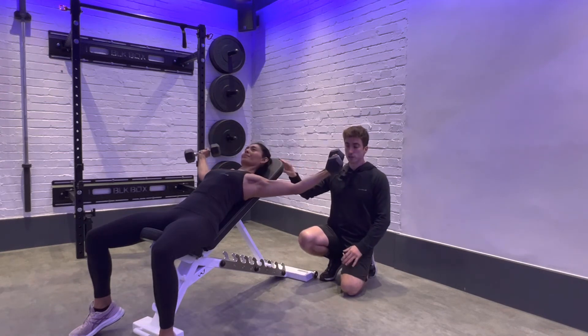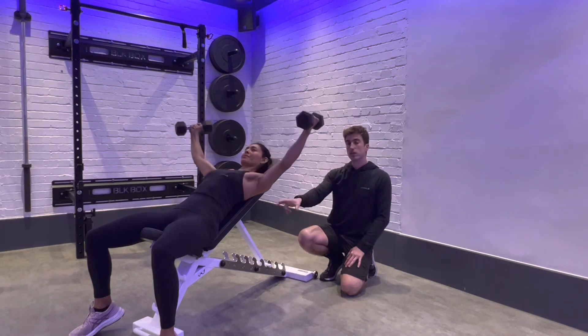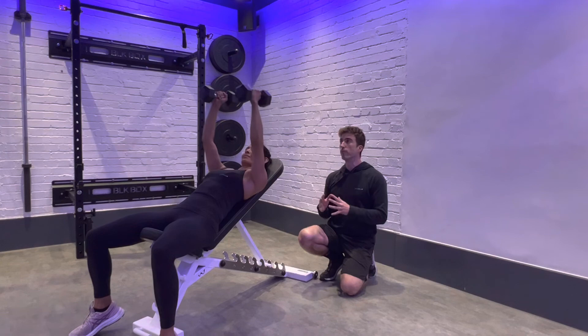Head remains flat on the bench. Feet set at 90 degrees, shoulder width apart. Squeeze your glutes and lock in your hips to create that stable base.